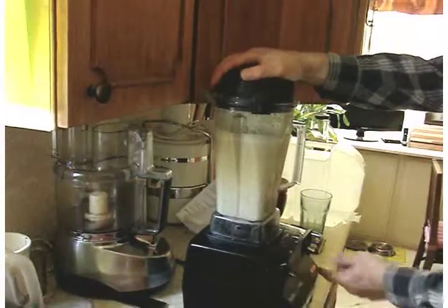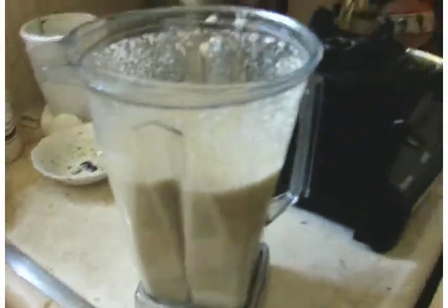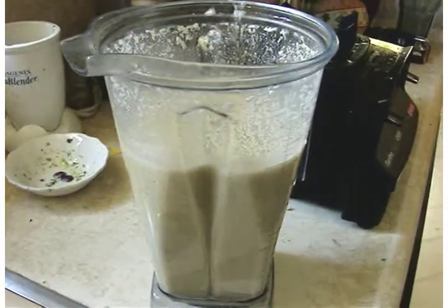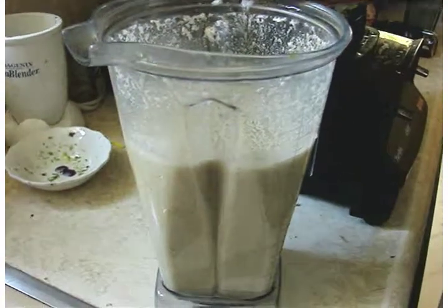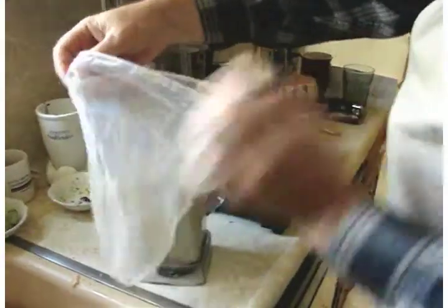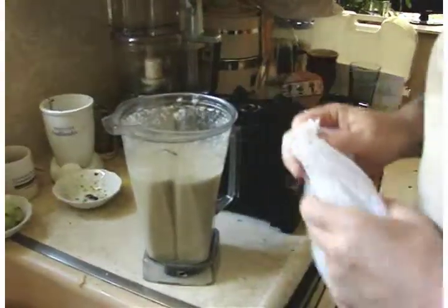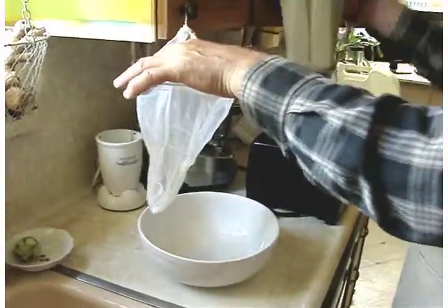Now we're ready for our final blend. You could eat it just like that at this stage, but some people would prefer it less stringy or less meaty. So what we can do is strain out the fiber. This is called a nut milk strainer bag and it has a little tie at the top. All we need to do is pour the coconut milk in here and squeeze — squeeze out the juice into a big bowl — and we're basically done.